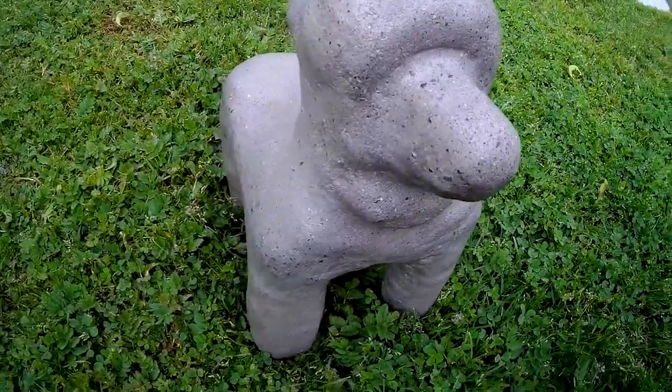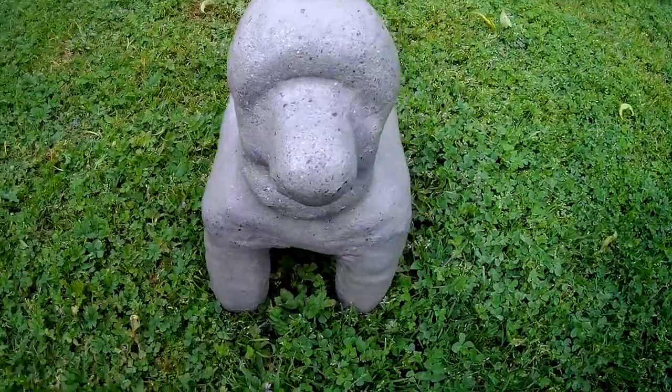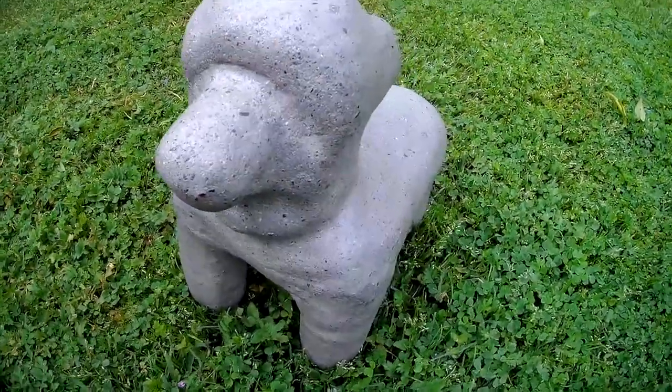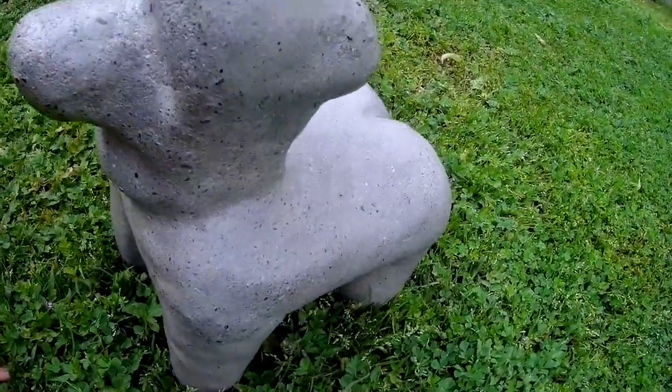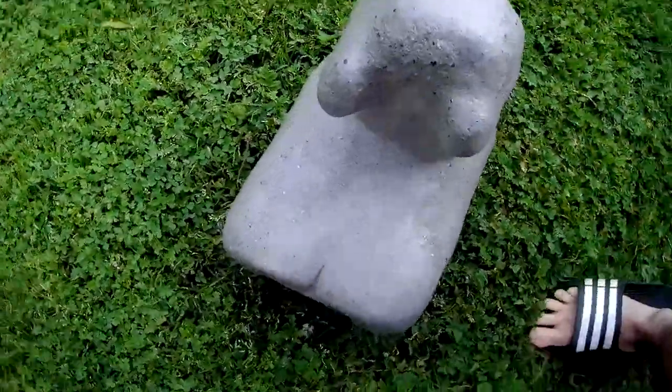Here's the little backyard baby I made, and this is made from cement, wood, and styrofoam. Now I'm going to show you how this was made.